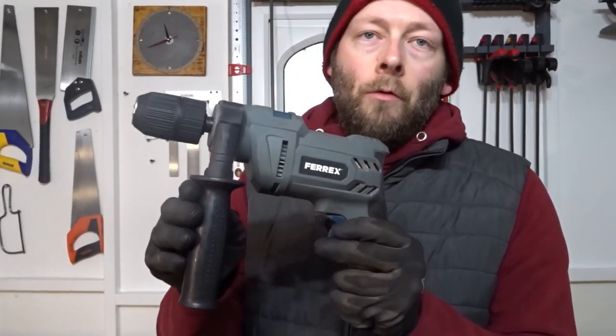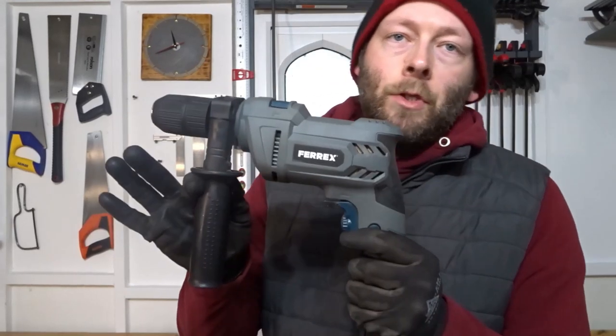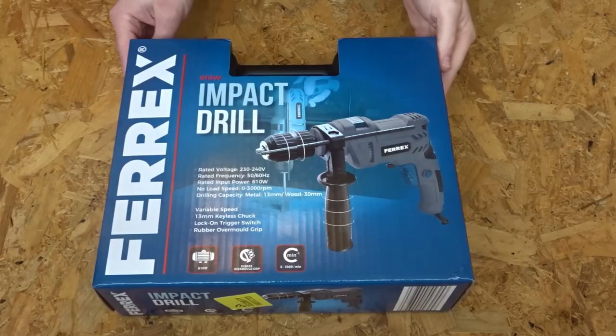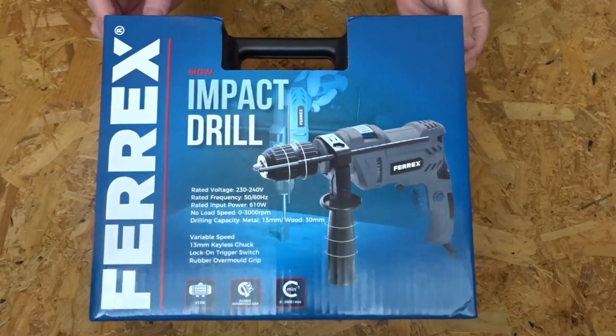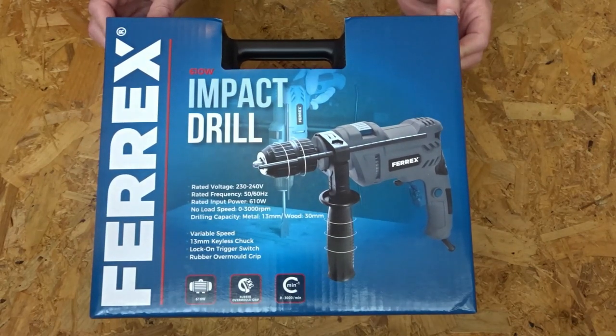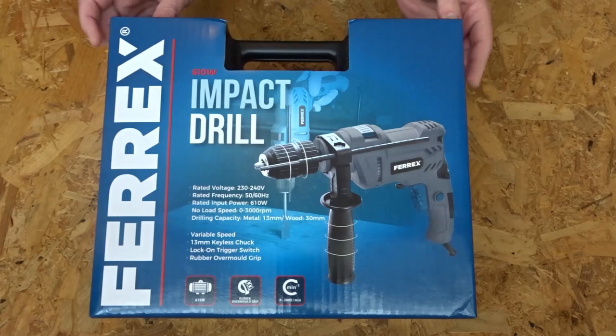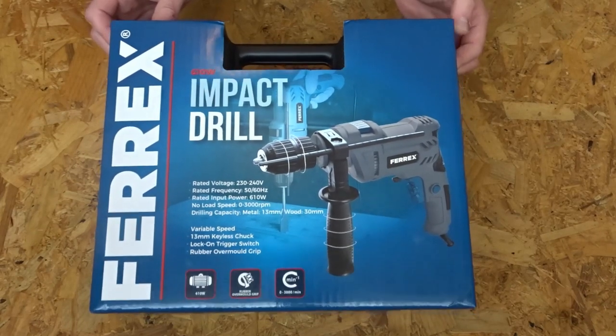Hi everyone and welcome back to the channel. In this video I'll be doing an unboxing, a review and a testing of this 610 watt impact corded hammer drill, which I paid £19.99 for from Aldi supermarket here in the UK. Here it is — the Ferrex 610 watt impact drill.